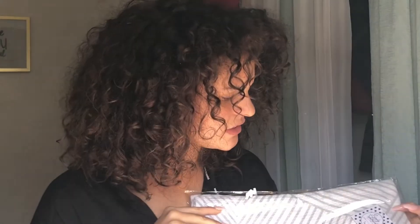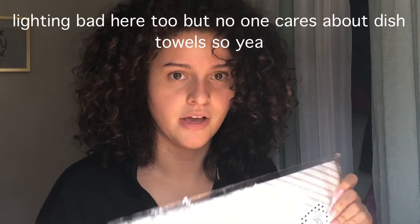I was so excited about this beauty blender! I never owned one because I couldn't bring myself to spend twenty dollars on a sponge. I also got what looks like a dish towel — not that cute, just a simple design. I'll be gifting it to my mom since she loves the kitchen and cooking. She'll use it more than I will.